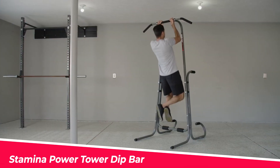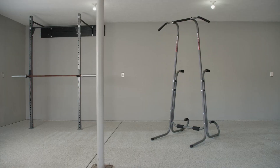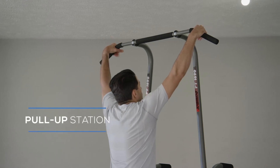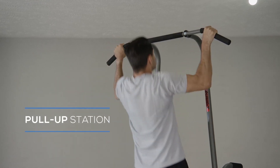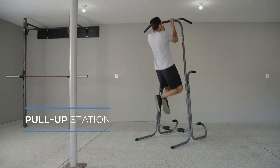The Stamina Power Tower Dip Bar is not exactly a pull-up bar, but it's a great addition to your home gym if you want to work on your upper body strength. This tower has four stations that allow you to do different exercises, such as pull-ups, chin-ups, dips, vertical knee raises, and push-ups.